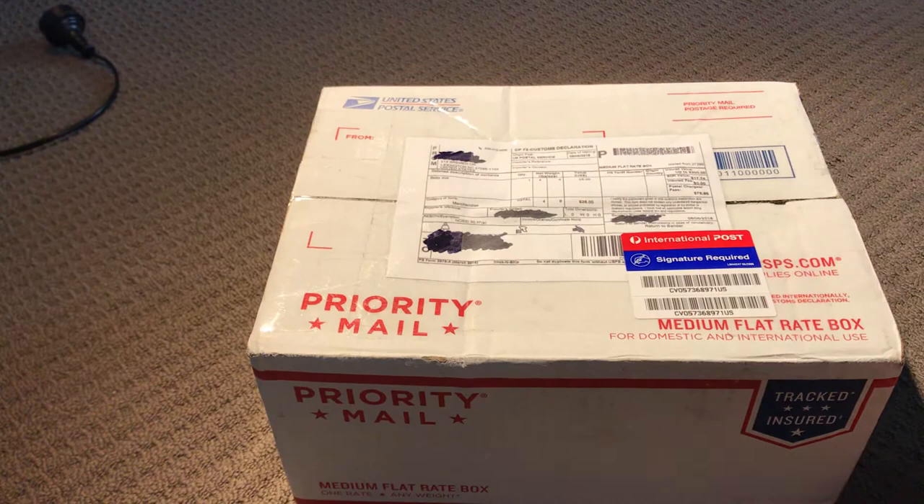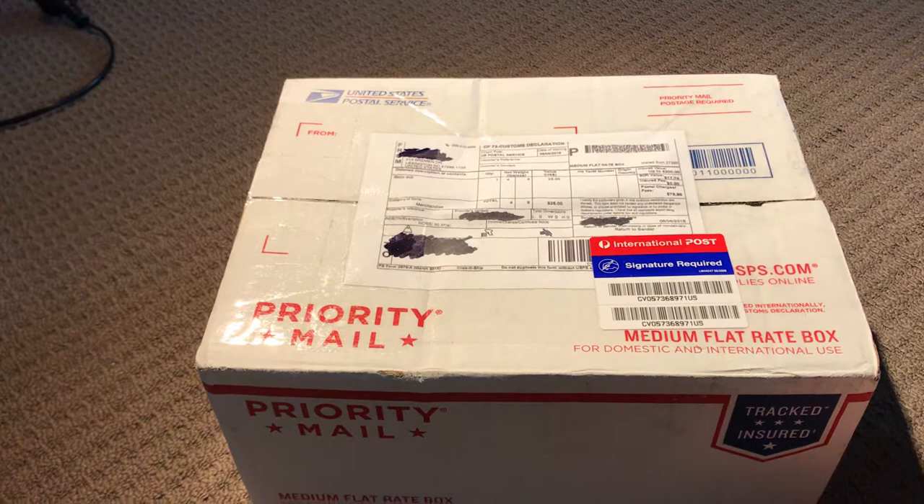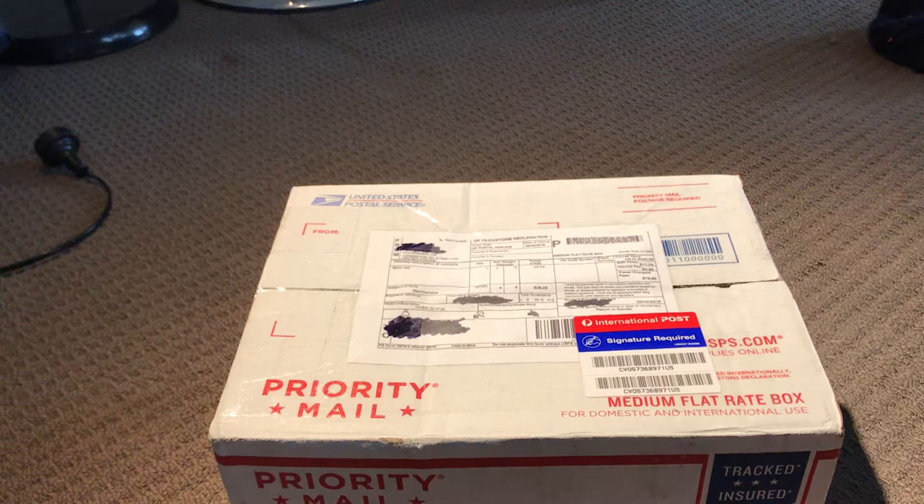Hello all! It's box opening time. If you have been watching my videos, I'm expecting two new little munchkins to my nursery. One is a painted doll, and my phone is not staying where it should. Let me just try and amend that for a moment. There we go, that might work a bit better. Sorry about that.